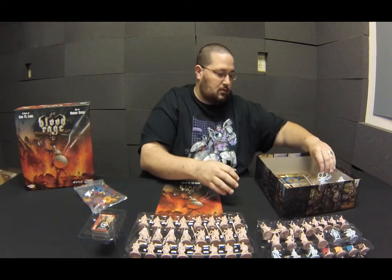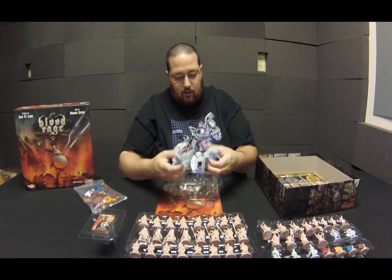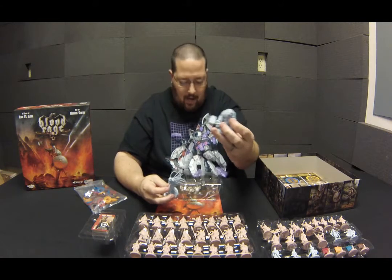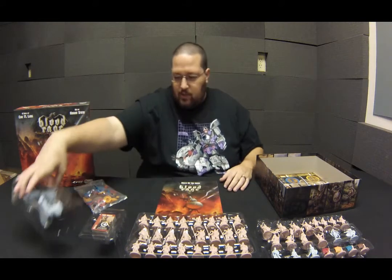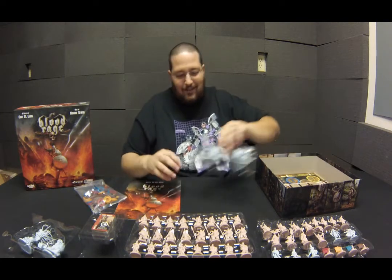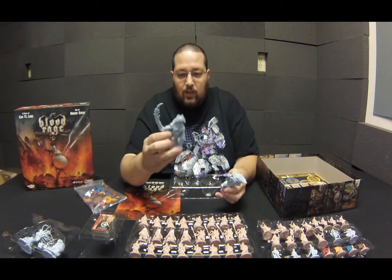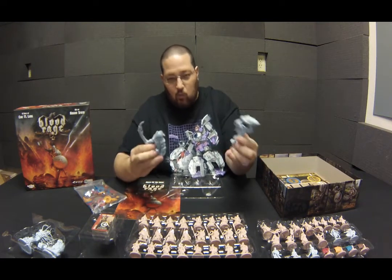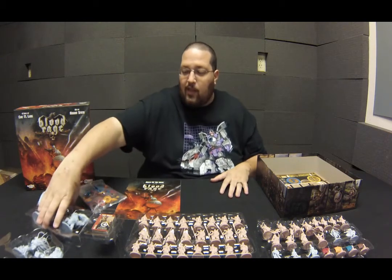There's another tray of miniatures with some of the bigger ones. You've got a big kraken, a troll of some kind, and there's so much stuff in here. In the last tray of big miniatures you've got a gorilla with a giant flaming sword and a frost giant — really cool miniatures. Studio McVeigh really only does one thing and that's good.